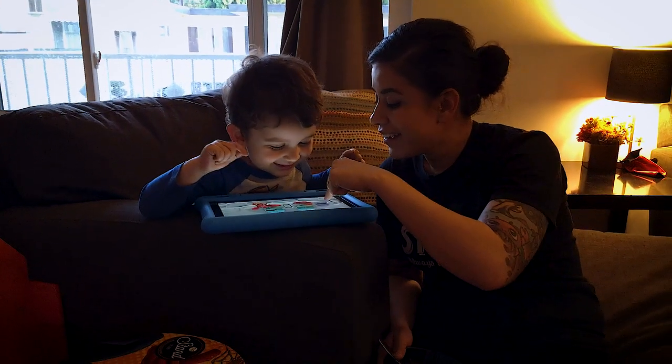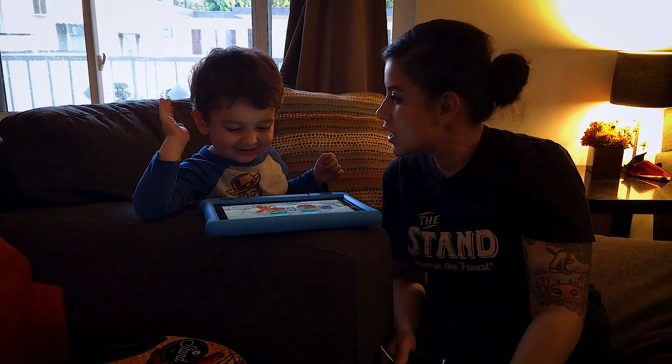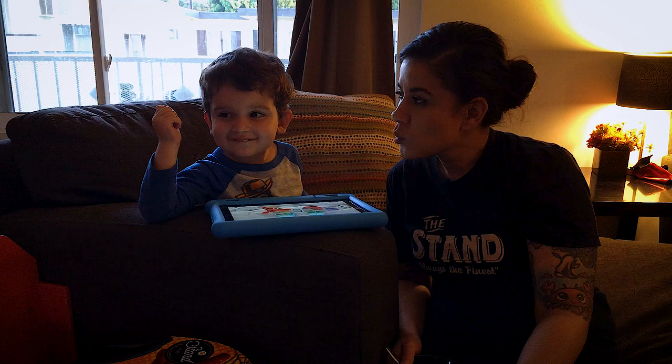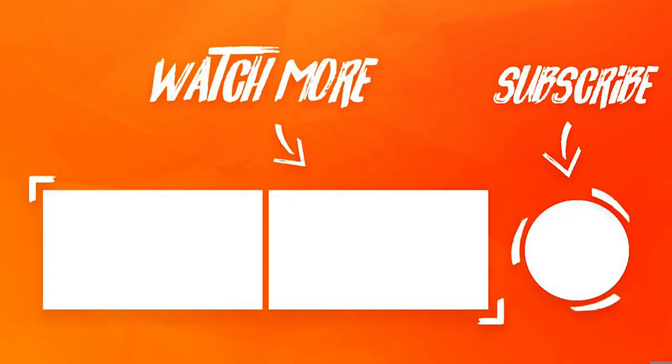Mrs. G and Baby G come in for the taste test. What did you guys think of the chicken? It was good! Do you like the chicken? Yeah — two thumbs up! I'll see you next time.